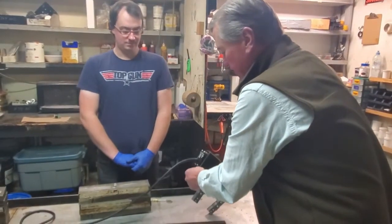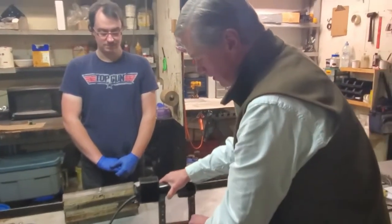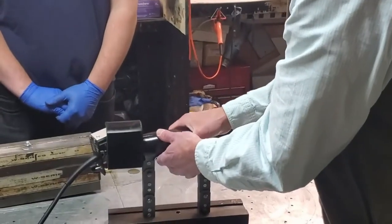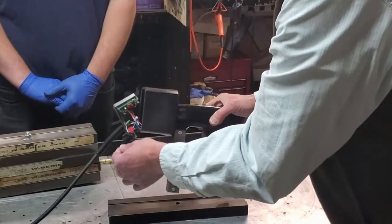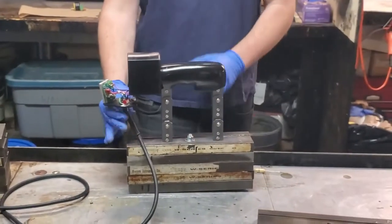We have our AC-DC selector switch. Right now it's set to AC. We'll put the yoke on. Okay, now we're going to switch it to DC, put it on, and we'll try to lift it now and see what happens.